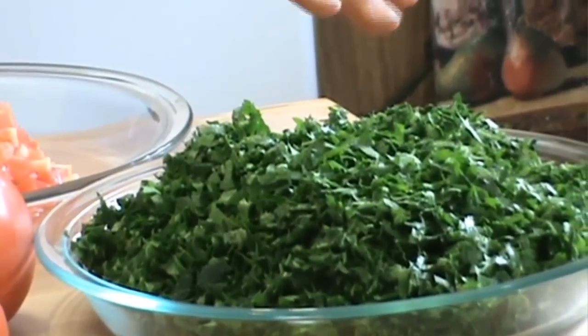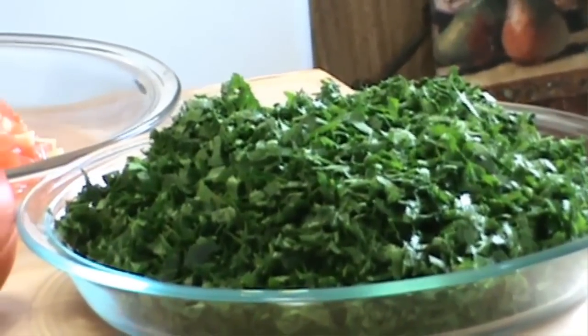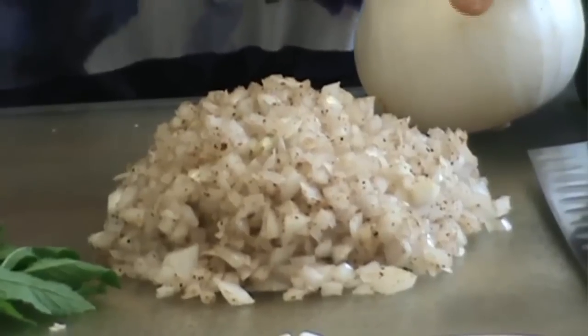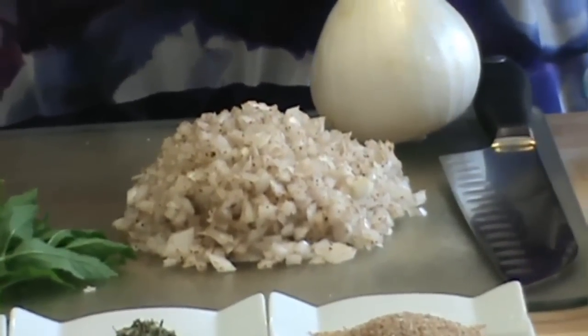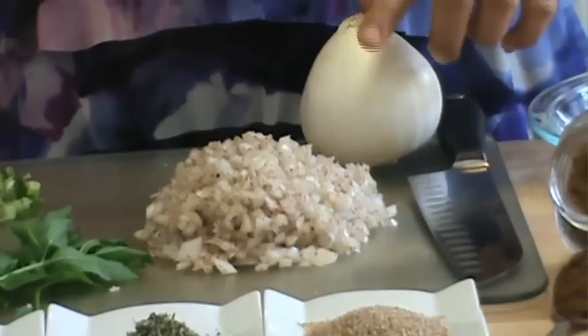But if you cannot find it, you can use the curly leaves. And then two medium tomatoes, one large white onion — and preferably white onion for this salad. For a Lebanese authentic salad, this is what you need.